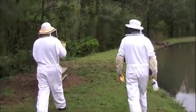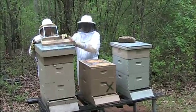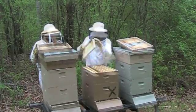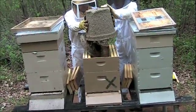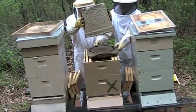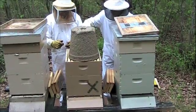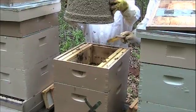They're all suited up and ready. Hopefully they won't be too upset with us — they take some frames off. Most of them are not flying; they're staying in there.